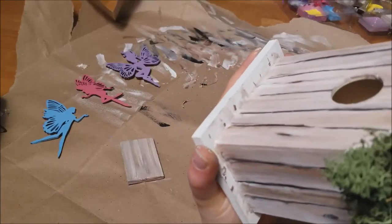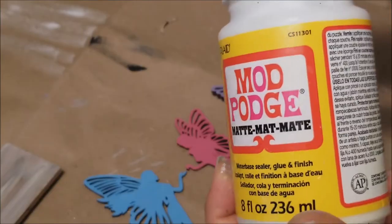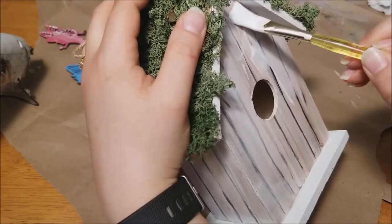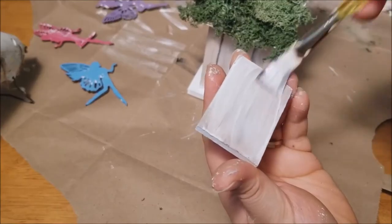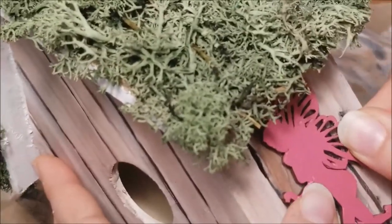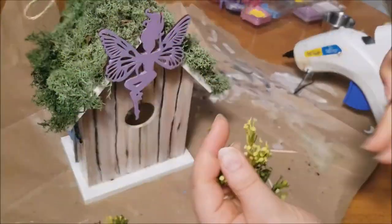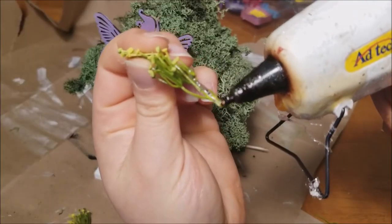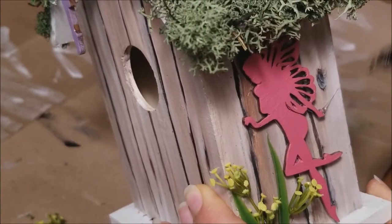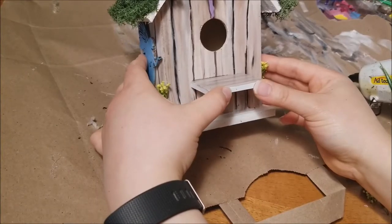One last coat of white paint for touch-ups, and then with one layer of Mod Podge matte finish I covered the fairies, the birdhouse, and the little ledge. Once everything dried, I attached the fairies to the birdhouse with some hot glue. Then I took some faux grass that had little flowers on it, trimmed them down, and attached them to add more dimension, which really helps everything to pop out and come together. For the shelf, I used E6000 for a stronger hold and attached it right to the front.